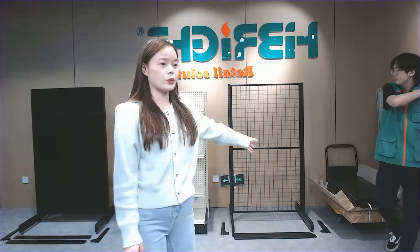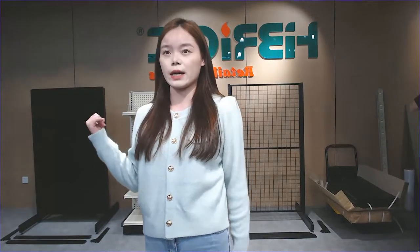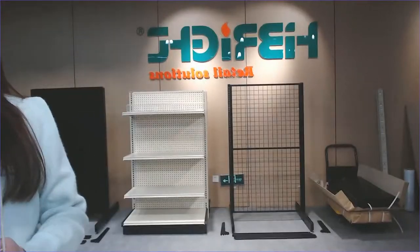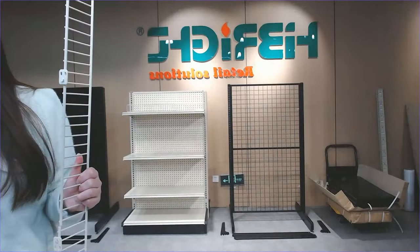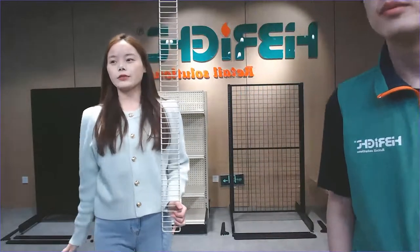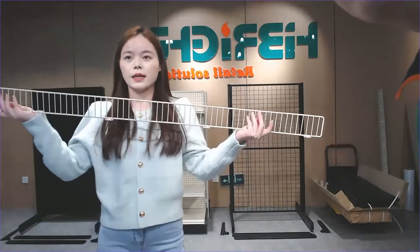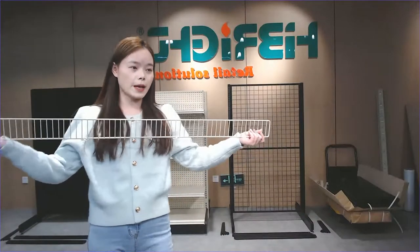In addition to the shelf, the base leg, and the MDF back panel, the next part I want to show you is the fence. The fence is an important accessory many customers choose. You can see the base connector which you use to connect it with your shelf layer part. The shelf metal fence is optional — if you want to use it to protect your goods from falling down, the length of the fence is the same as the length of the shelf.